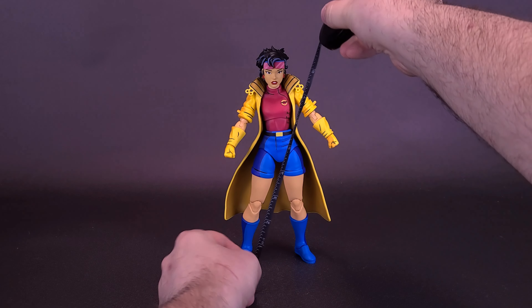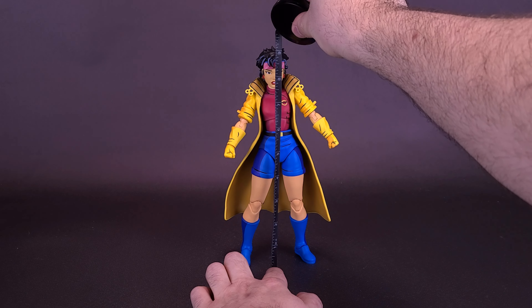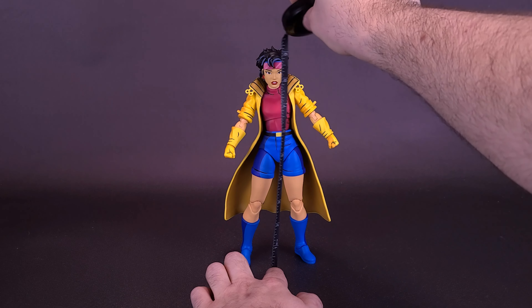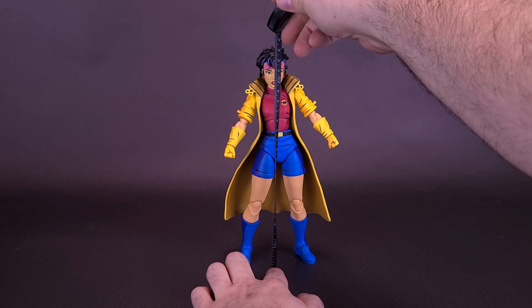Let's grab the tape measure just to see how tall Jubilee stands. First in inches, the figure is about 9 inches exactly. Flip that around and you're looking at the figure being about 23 centimeters tall.